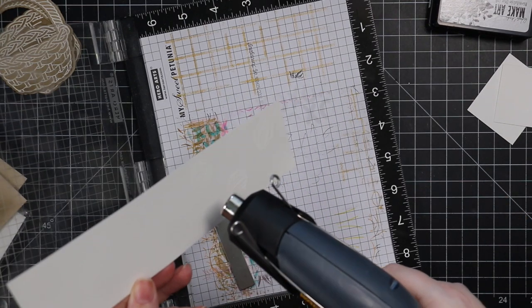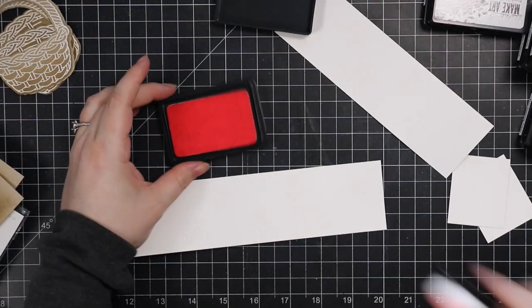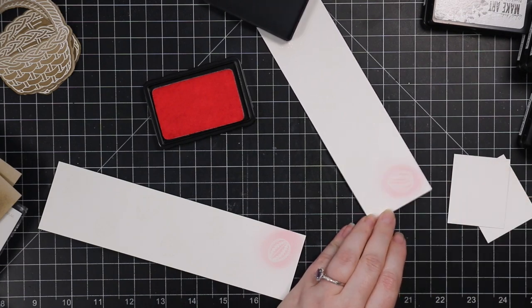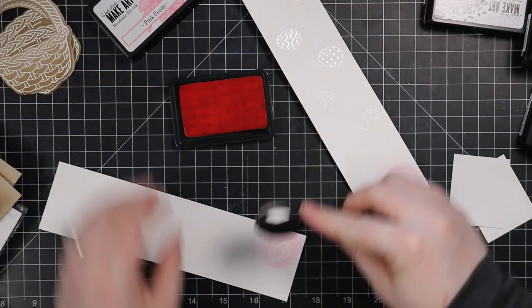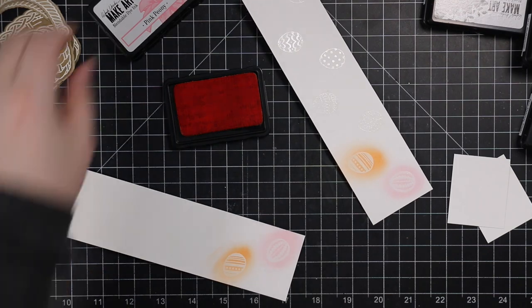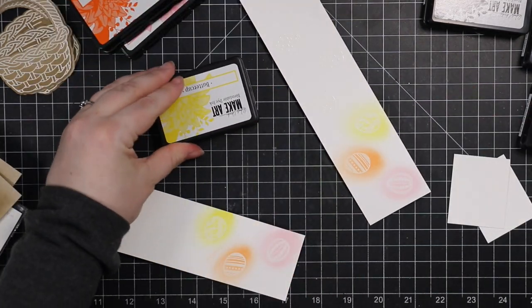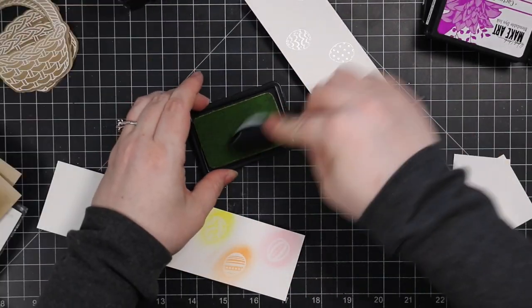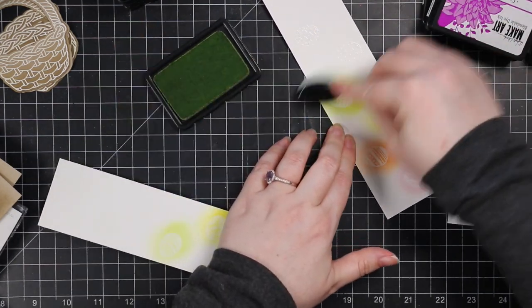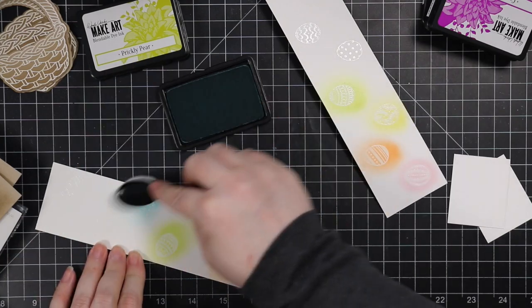I stamped those eggs twice, and actually did a couple more sets because I ended up wanting extra eggs. After they were heat embossed I did very simple ink blending — just using a rainbow of colors: pink, orange, yellow, green, aqua blue, and purple. I went along and inked up each little egg, not worrying about how it looks outside the image because it's all going to be die cut anyway.